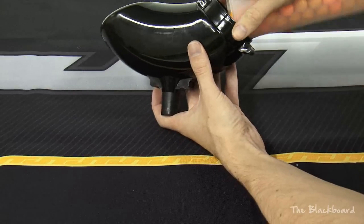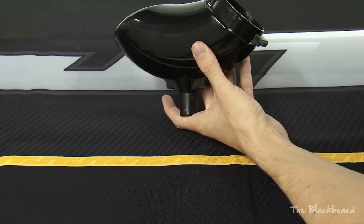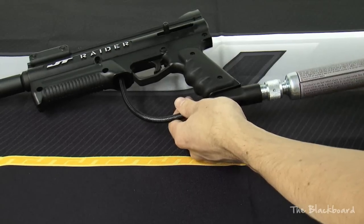It comes with 50 paintballs, it's got a gravity-fed hopper — the paintballs go in here, they come out of here. It's got a parts kit with a spring, valve, and all the tools you need to adjust the velocity or tighten any bolts on the gun. The 90 gram CO2 tank threads into the adapter, and the adapter threads into the gun.